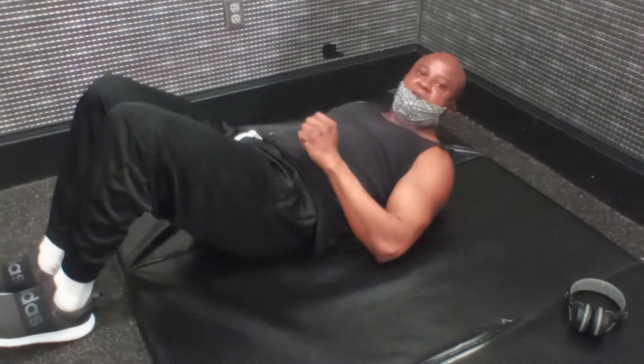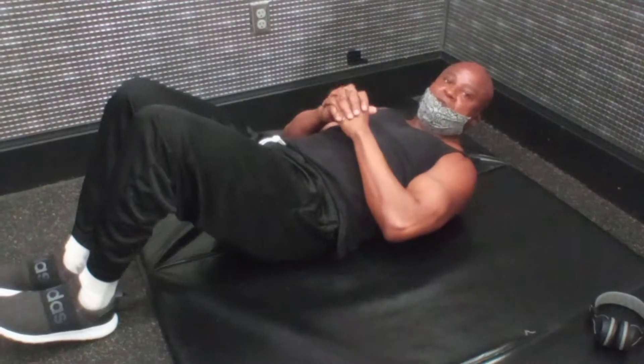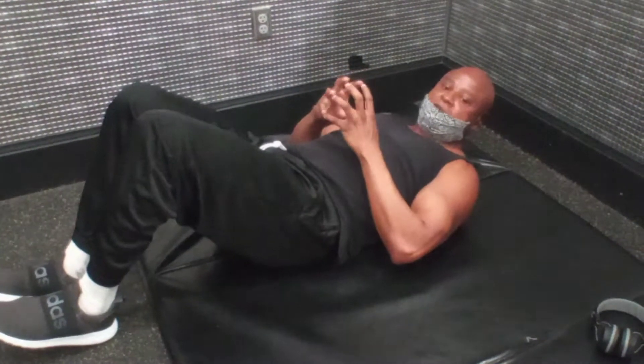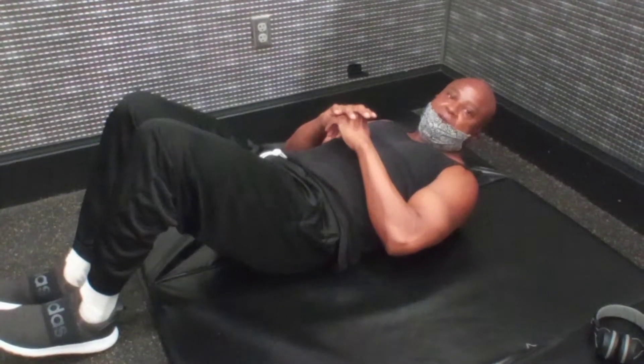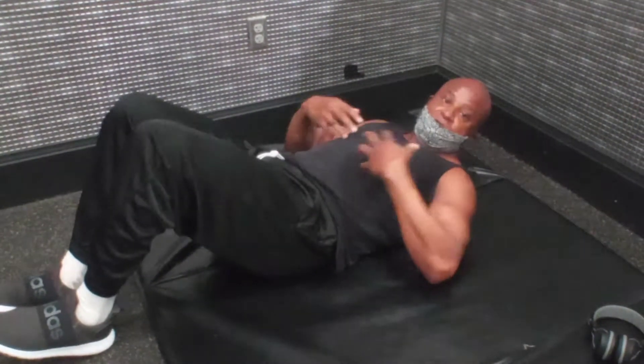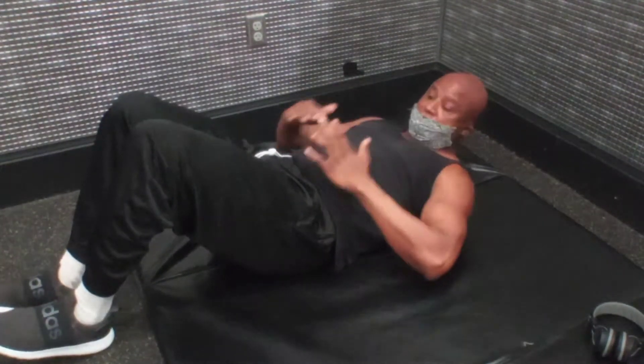Hello, this has been the Fitness Beyond 50 series, and today what we're going to be doing is showing you an exercise to work the lower part of your abdominal area. Remember, the lower abdominis rectus is one long sheet, but a lot of us, including myself, have a problem with the lower part of our abdominal area.